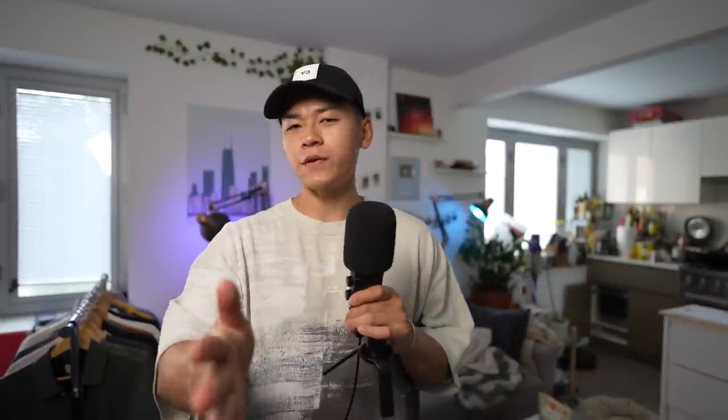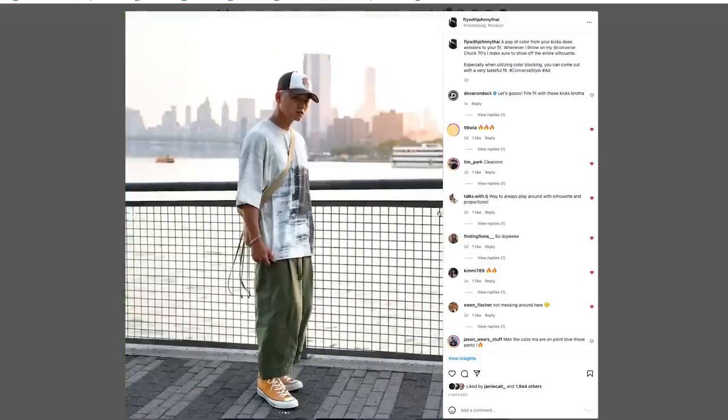And those are the summer fashion mistakes I made — hopefully you can learn from it. If you enjoyed the video, give it a thumbs up, subscribe to the channel, follow me on Instagram. Until then, stay fly. Deuces.